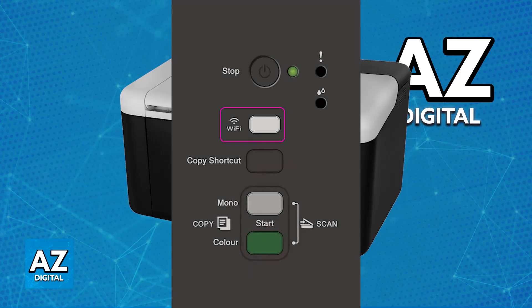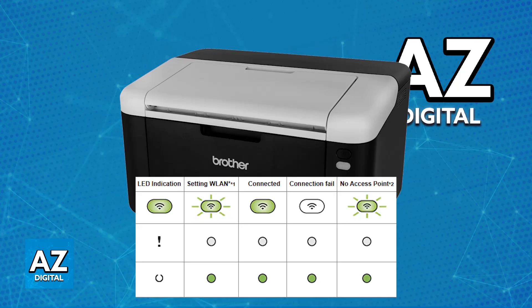The machine starts the one-push wireless setting mode and will search for a WLAN access point or router that supports WPS, and it is going to be connected. Once this is done, you will see it lit up green, and you will be good to go.